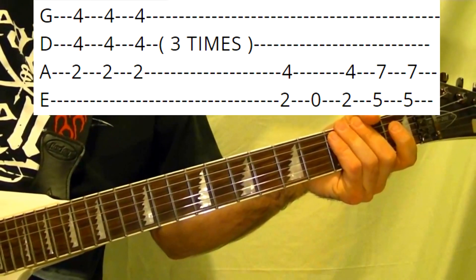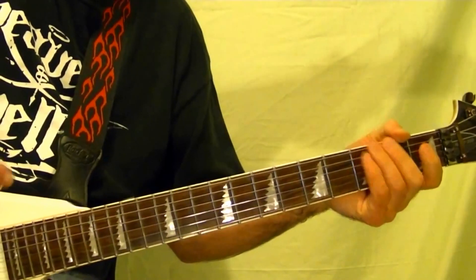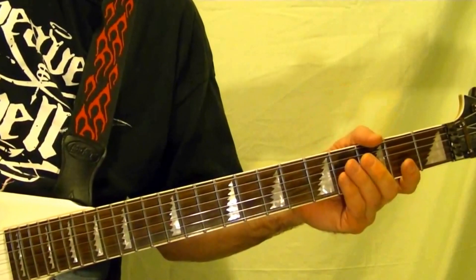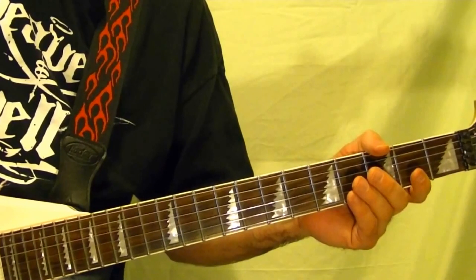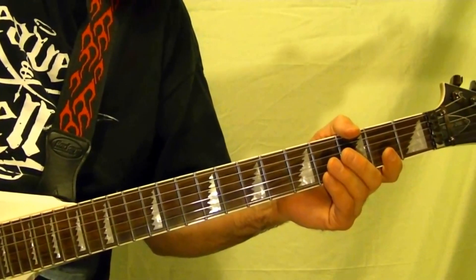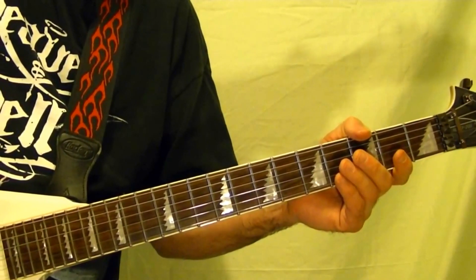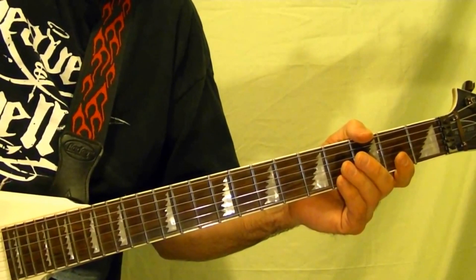And that's pretty much the song. Here's the riff structure posted right here — all five riffs. That's the lesson. I hope it's been helpful, and thanks for watching.